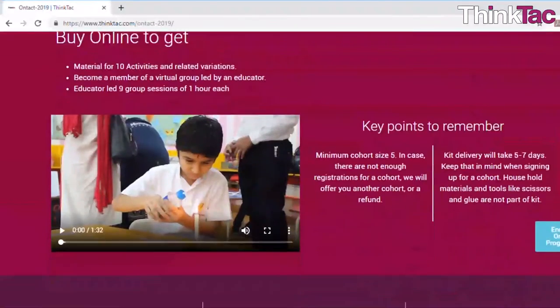These workshops can be done from anywhere in India. You just need to have a suitable internet connection and some tools and household materials that we will tell you about once the program starts and you register, as well as information on our website. Once you register, you will get a kit delivered to your doorstep with all the materials required for all the activities in that theme.